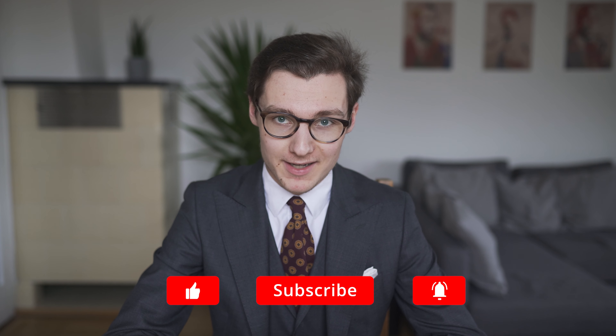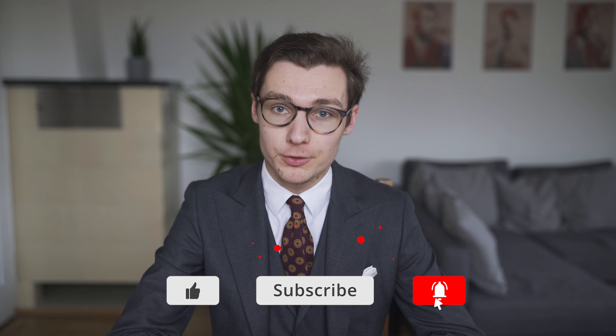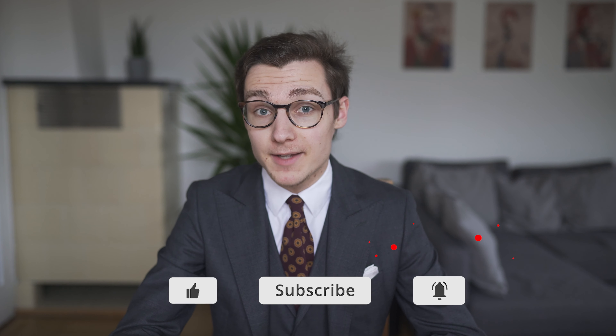Ladies and gentlemen, I'm Benjamin and you are watching Sartorial Styles. This is the second part of a three-part series about how to dress for prom. This episode is about finding the perfect accessories and shoes for your outfit.